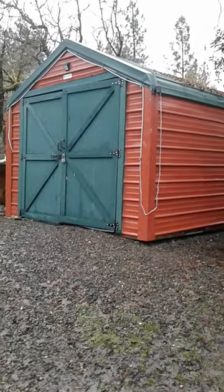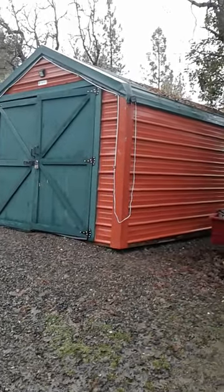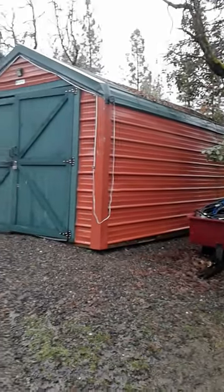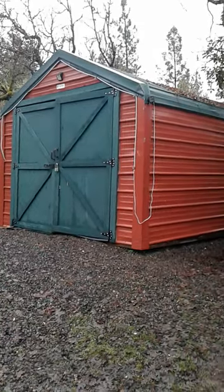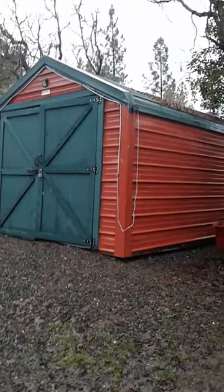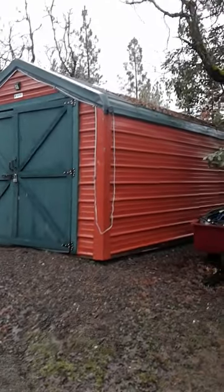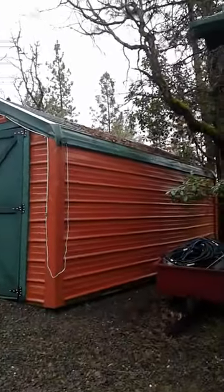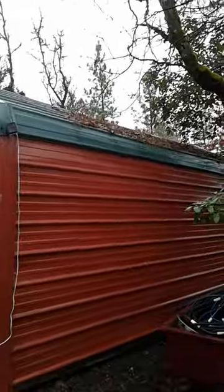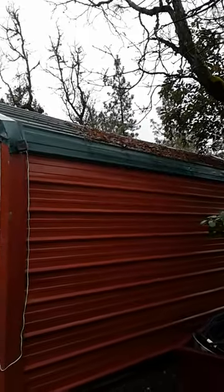Currently one of my most popular videos I produce for my channel is constructing this garage, putting the metal on an old what used to be a tarp-covered carport — portable carport. This thing handles snow loads just fine. We haven't had much snow so the snow usually melts, and the leaves go over it.